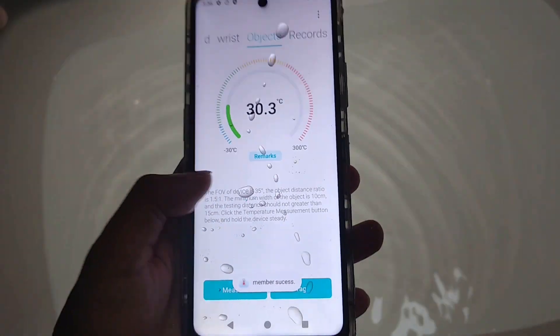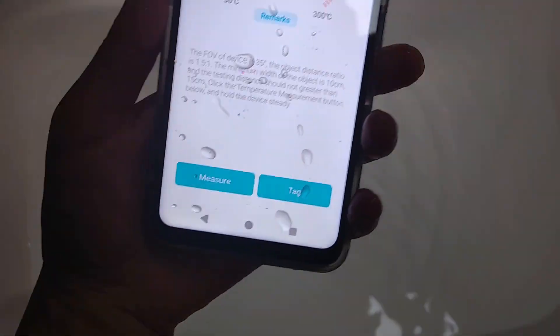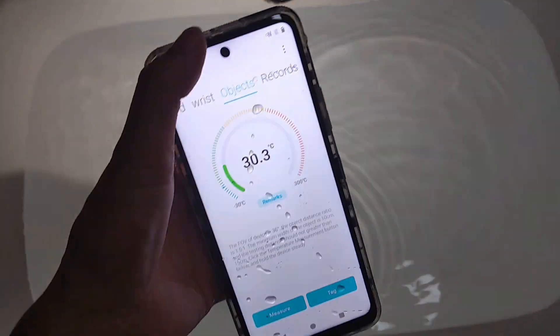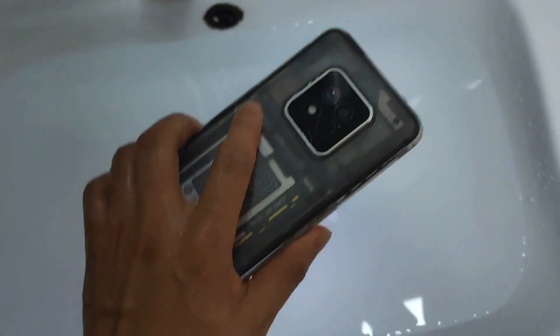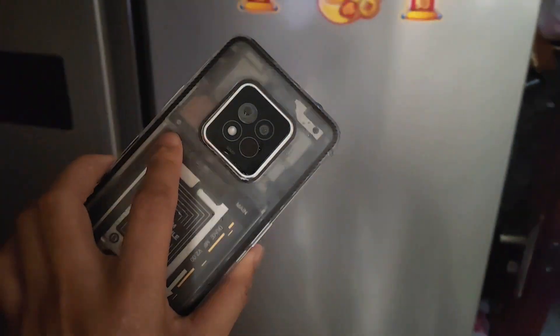And then I will go to the refrigerator to test it again. So this is waterproof — still works. Let's go to the refrigerator, frozen zone.